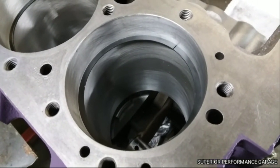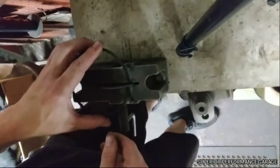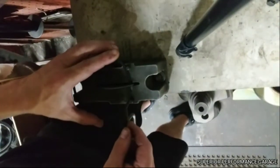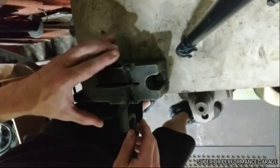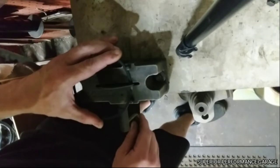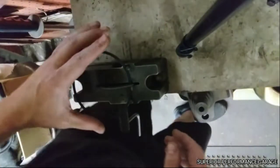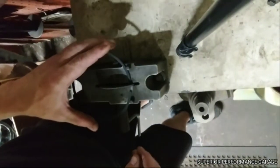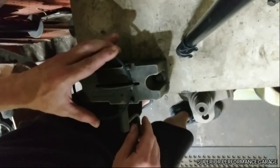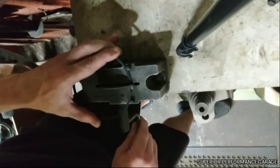I have my piston ring here and I'm going to go ahead and set it up in the ring filer. What I like to do is keep one hand on here, keep it secured and up against the actual file, and I'll count my revolutions as I go. When you're doing eight of these — or however many you're going to do — it gives you an idea of about the same amount of turns for everyone.